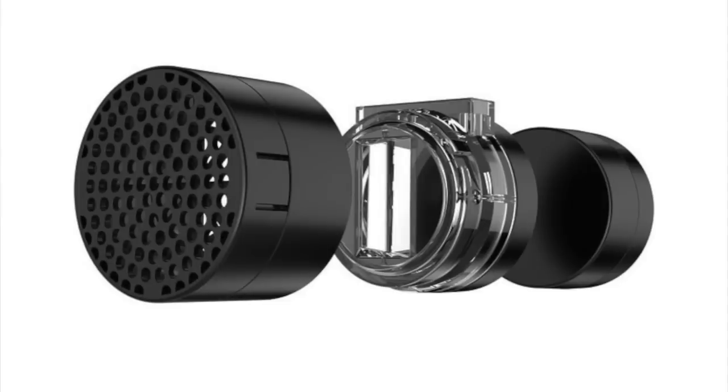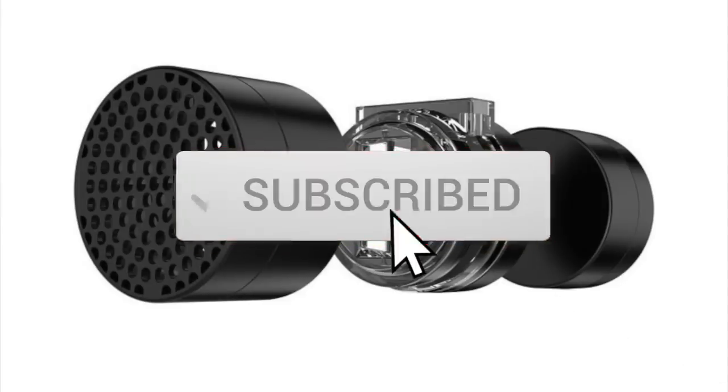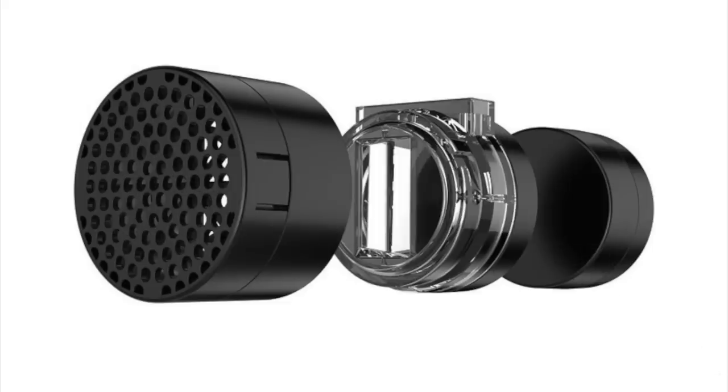Last call on the JBJ Auto Top Off giveaway. Remember you need to be a subscriber, hit the like button on this video, and leave a comment down below. We'll be posting the winner on the community page tonight, so check out the channel page and click on community at the top to see all posts.